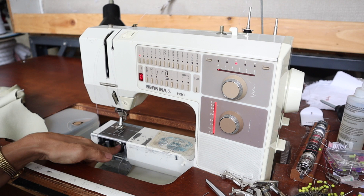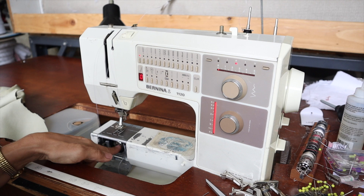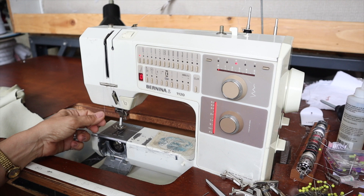A broken needle could be stuck in your bobbin casing — that could jam up your machine. That probably won't cause bird nesting, but it could jam up your machine.